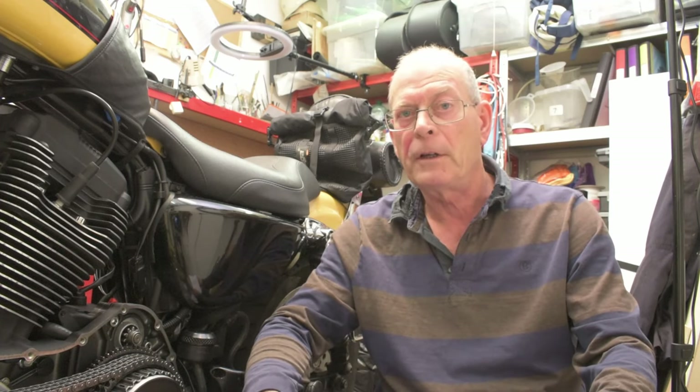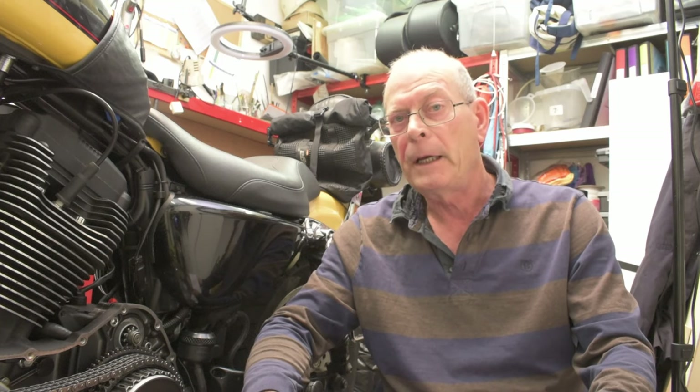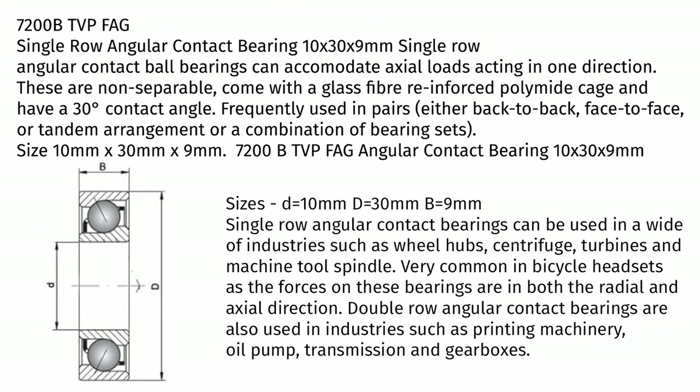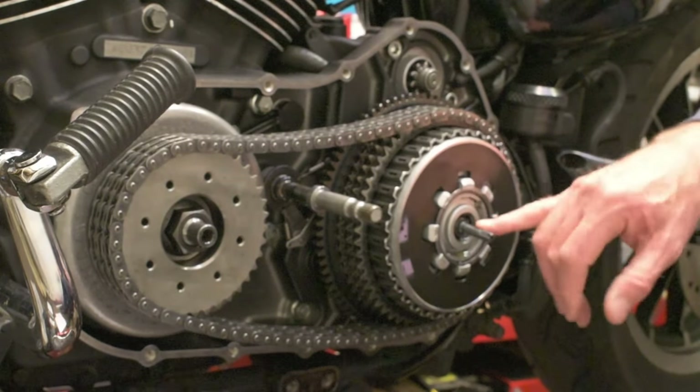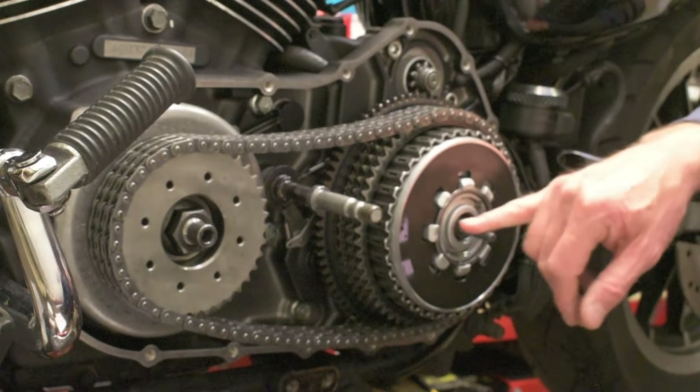They suggest replacing it with a 7002 TVP angular contact bearing — this is the details from the website that I bought the bearing from. Whether or not you do this is entirely up to you. I've chosen to do it and I'll give some information about the difference between the two bearings at the end of the video. But as I say, it's entirely up to you. I've got the cover off anyway to do the clutch, so it seemed a good idea to do the angular contact bearing at the same time.